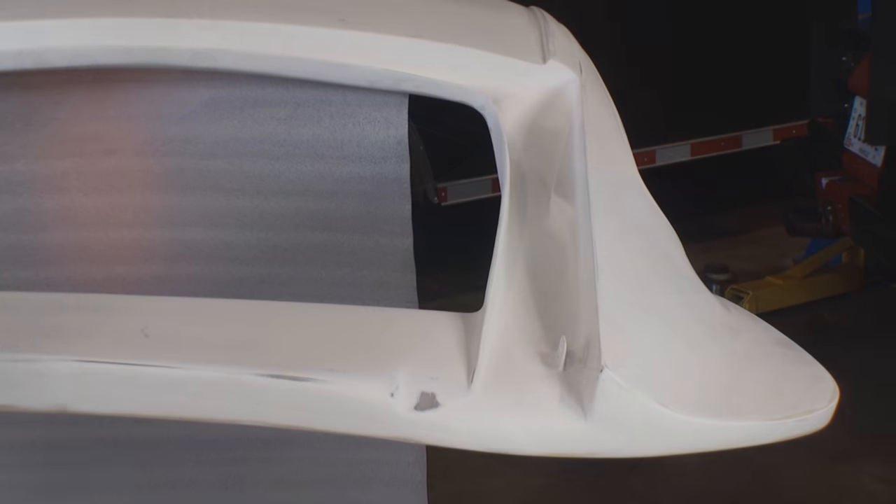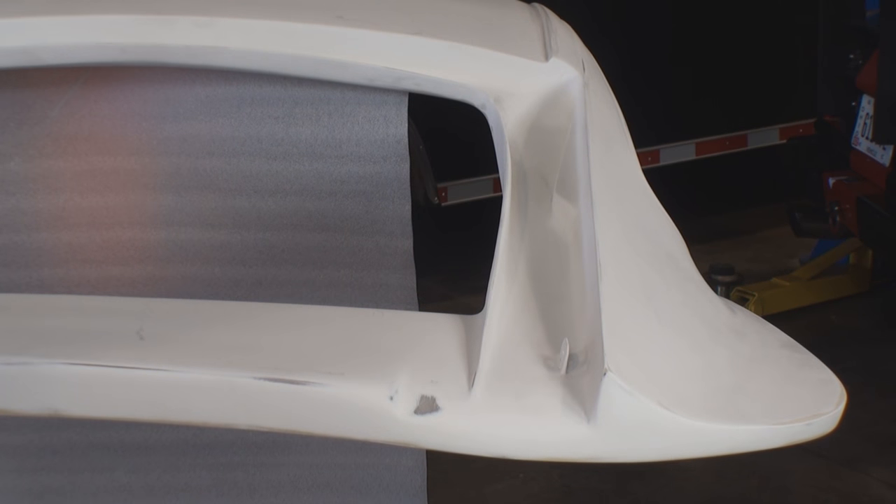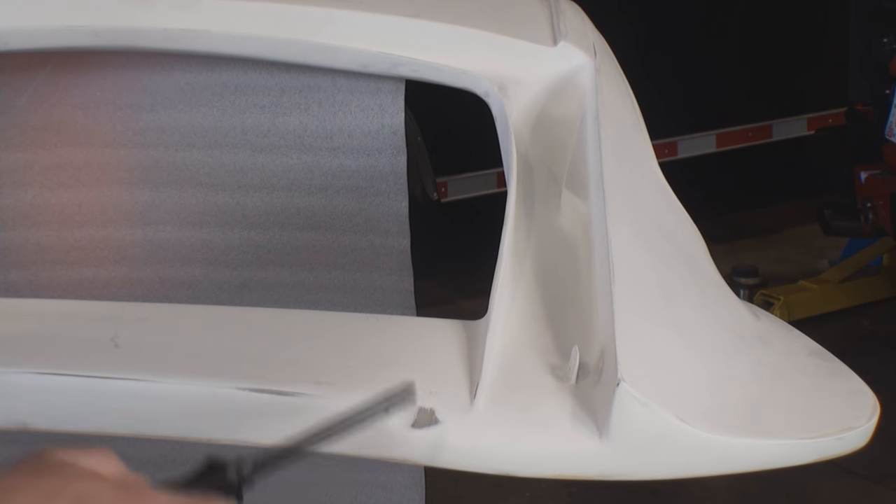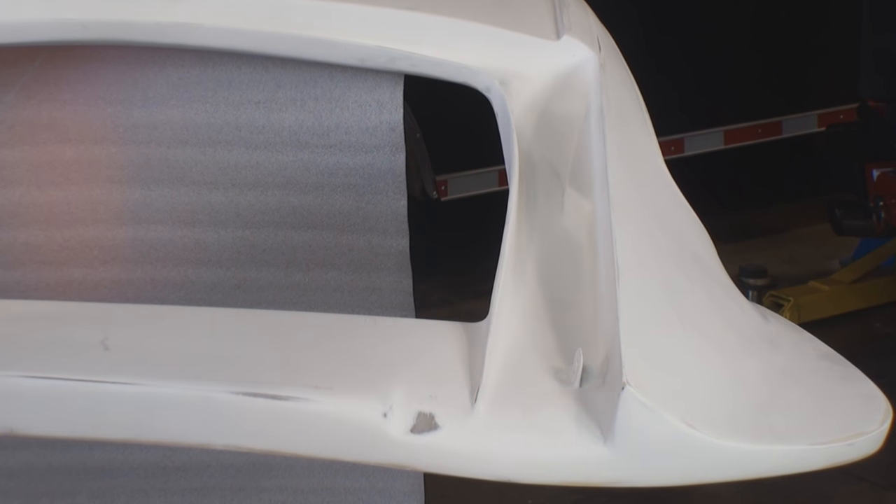We showed you the driver's side and how we had to adjust it to make the hatch flush. This is all we had to do to the passenger side — we had to take it down just a little bit to make it look perfect.